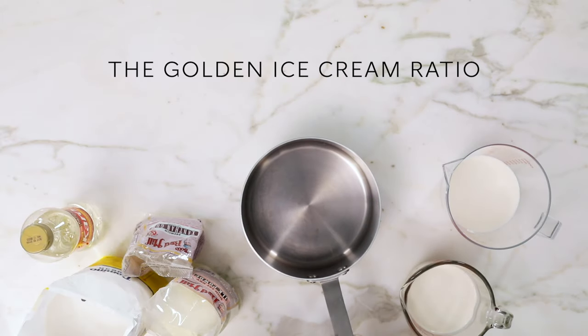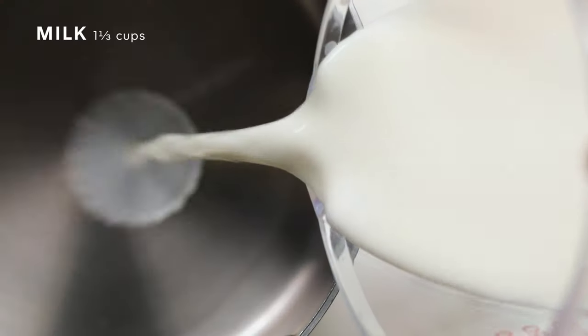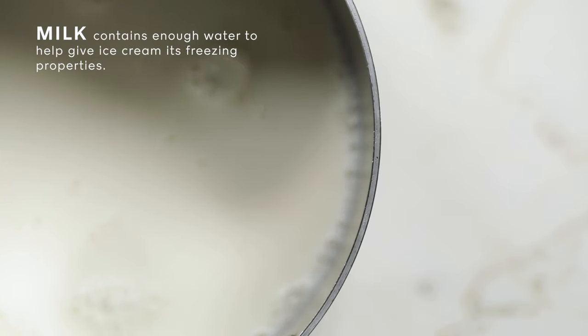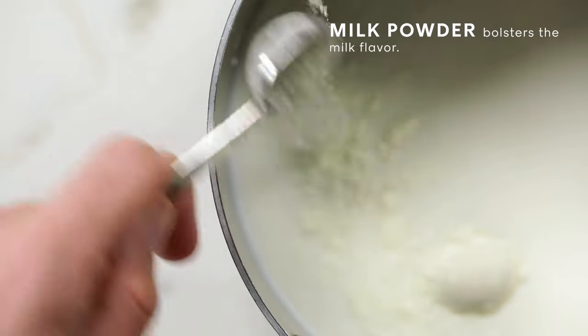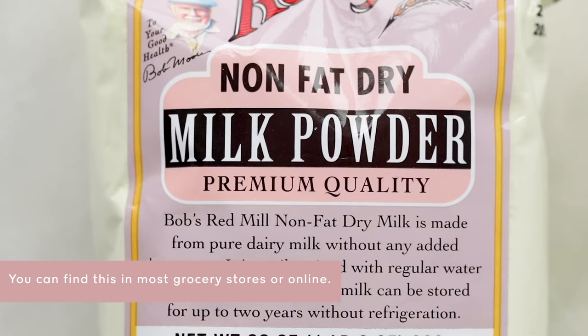Making this is really simple. I've got a one-to-one ratio of milk and cream. I'm going to only heat the milk, because I really don't want to heat the cream. The cream has fat in it, and heating fat just kind of messes everything up. I've got two tablespoons of milk powder, which is going to give us a little bit more complexity to the milk flavor of the ice cream.